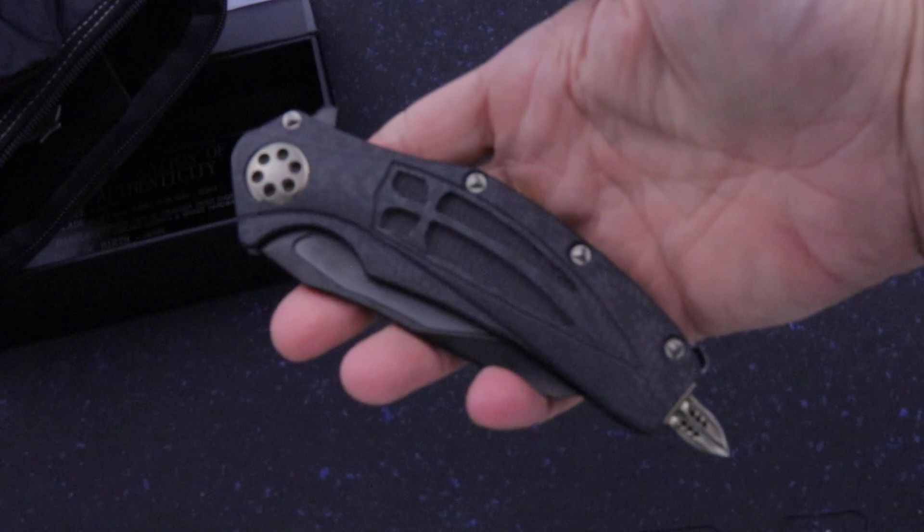Don't make these anymore. I just acquired this one — it is going up for sale now. The Crusader Cross.